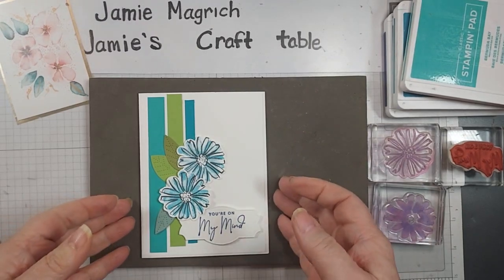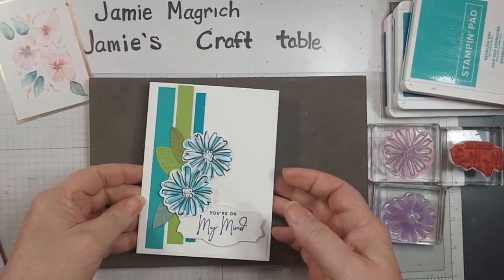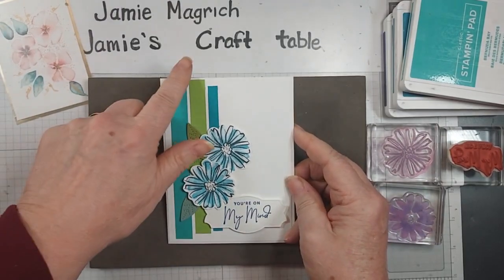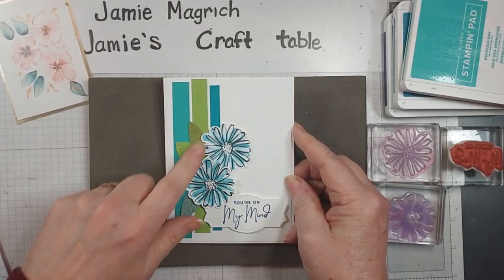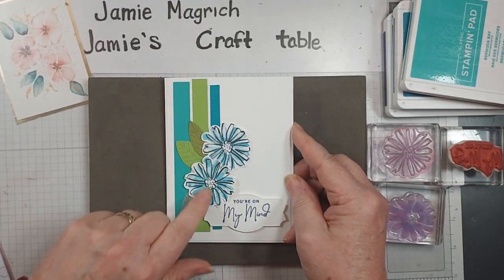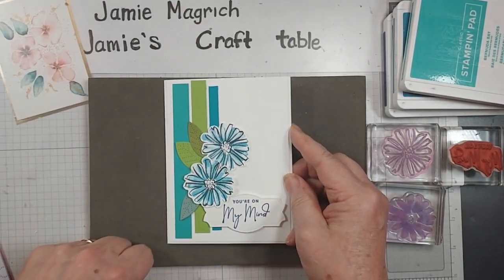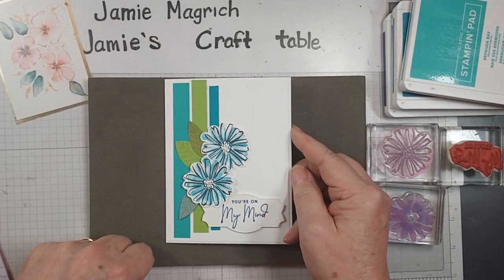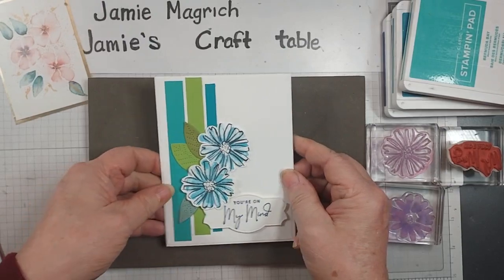Hello, this is Jamie Magritch. Welcome to Jamie's Craft Table. Today I want to show you how I made this card. This was made using scraps that were on my desk and then some little bits and bobs that I had in the drawer that were left over from other projects that I never used. So let me get started and I'll show you how I made this.